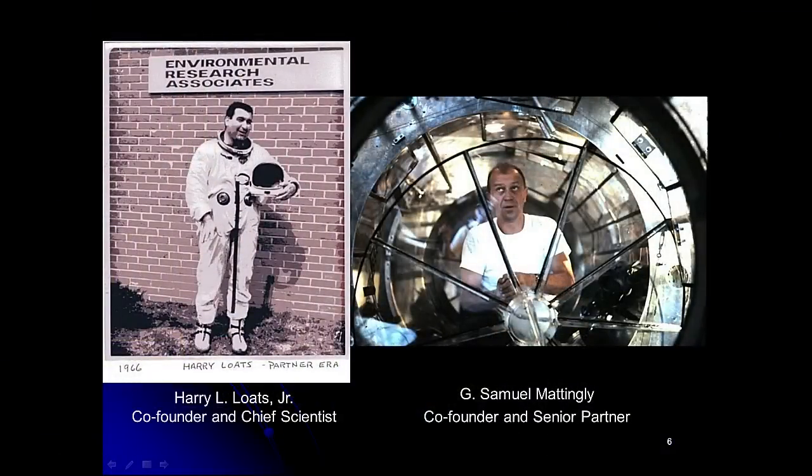These are the founders of ERA, Environmental Research Associates. It was a tiny company outside Baltimore, headquartered in Randallstown. The founders were Harry Lotz, who was the scientist, and G. Samuel Mattingly, who was the business and engineering genius behind the company. I wanted to recognize that we have in the audience today the sons and grandson of Sam Mattingly — son Randy and Dave, grandson Brett — and also two of the divers who worked in the pool at ERA, Bruce Tharp and John Mick.